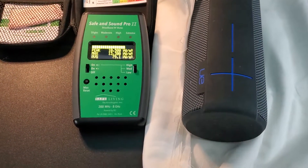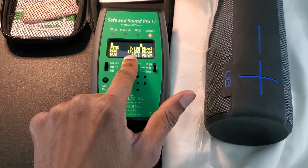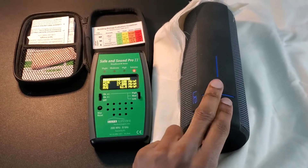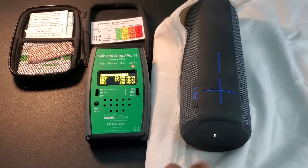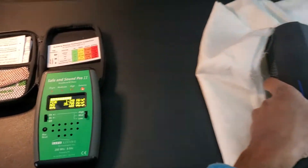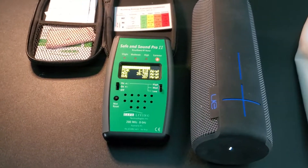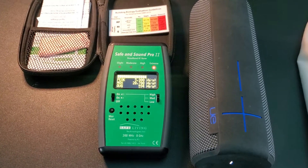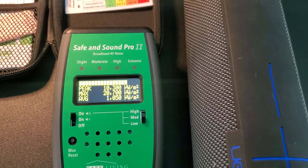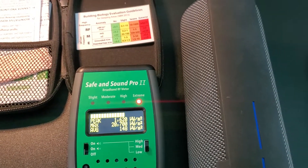Now this speaker is actually turned off, ladies and gentlemen, and it's still pulsing — peaking at 17,000! Now let's see what happens when I actually turn it on. Incredibly high, dangerous levels of electromagnetic radiation being emitted at extreme levels by the speaker.